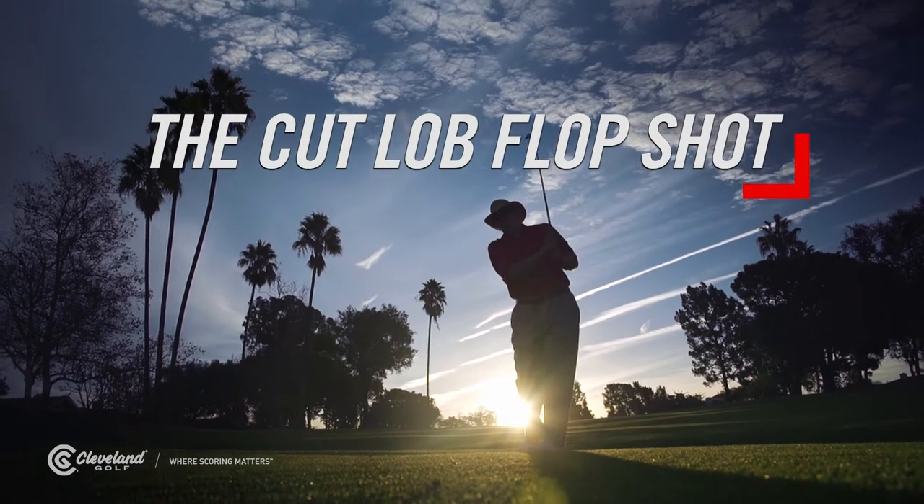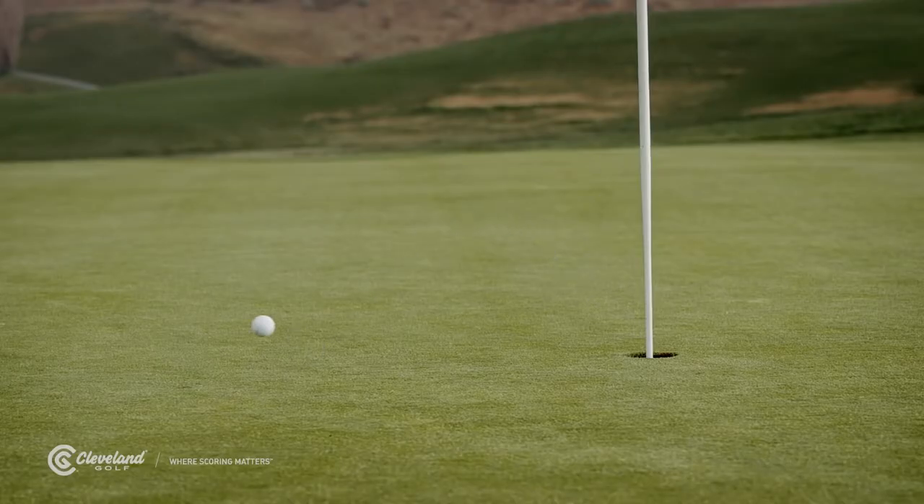If you don't think your basic lob shot will stop quick enough to get the job done, here's how you hit shots even higher and stopping even quicker — a shot you're going to need to get close to tight pin positions.